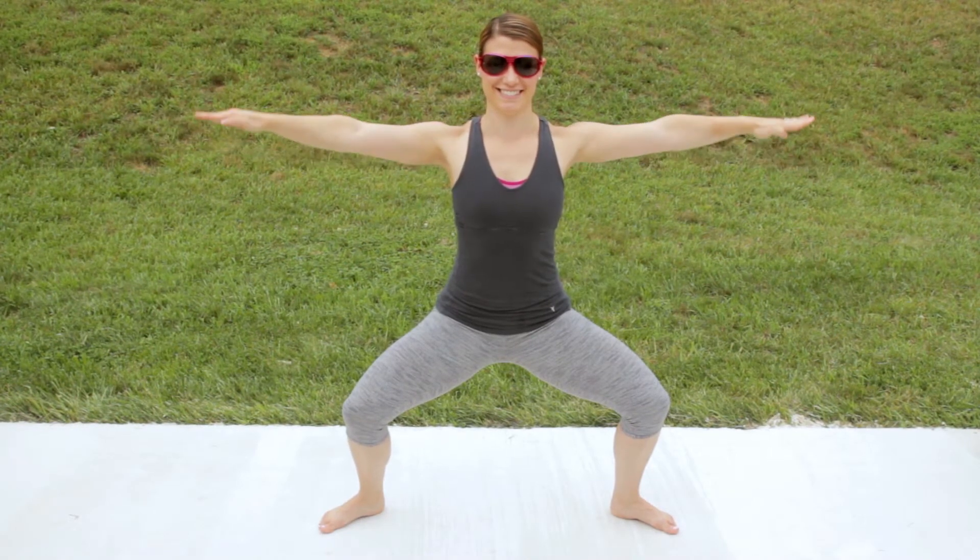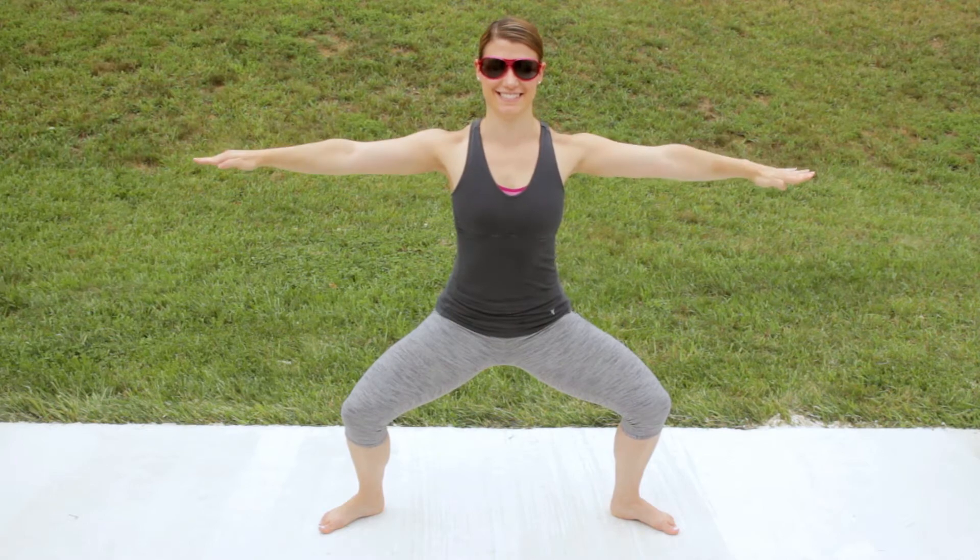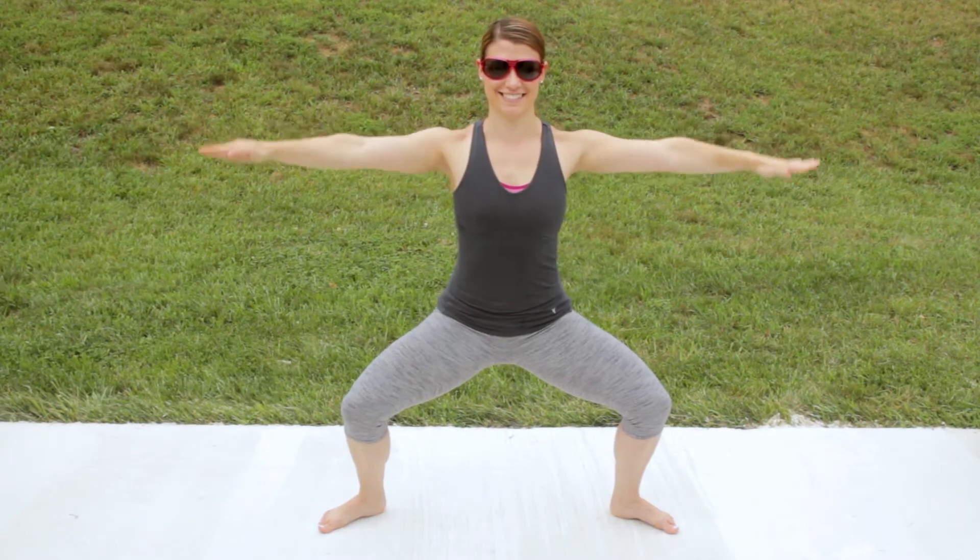First, get into a plie, do arm circles forward, and then also reverse them. To make it more challenging, get lower.